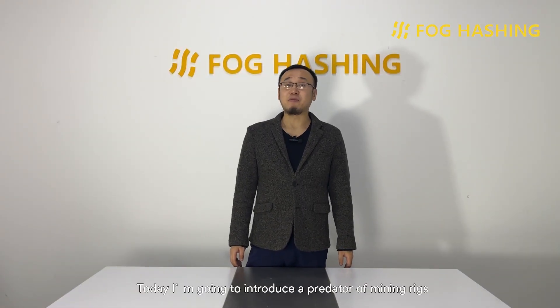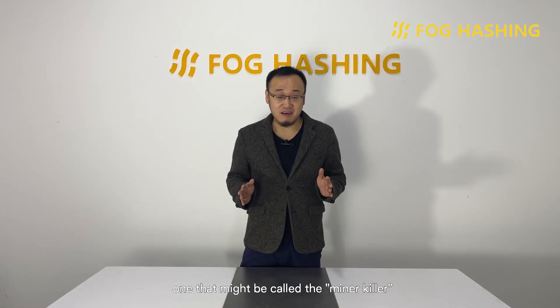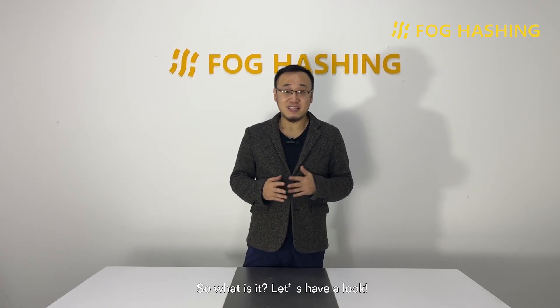Hello everybody. Today I'm going to introduce a predator of the mining rigs, one that might be called the miner killer, one that has the possibility to change the entire mining industry. So what is it? Let's have a look.